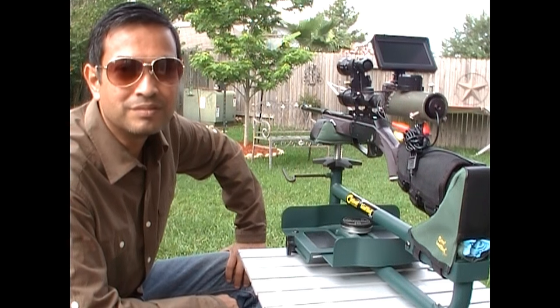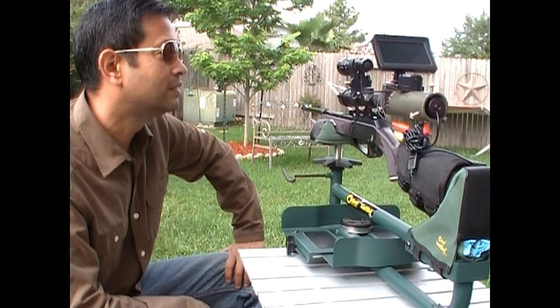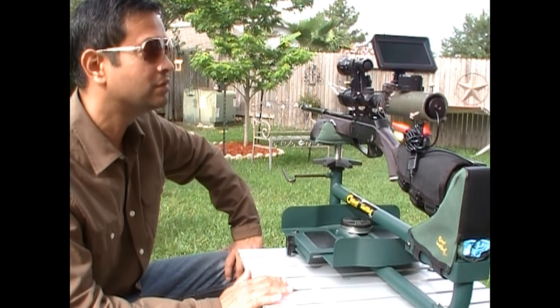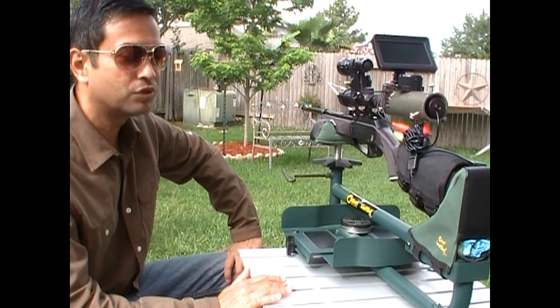I always thought that trying to set up night vision for hunting or shooting in general was going to be very expensive, somewhere in the $2,000 to $5,000 range. I know they have it down now to $500 to $600 in some setups that are pretty neat. Now, this is not thermal imaging or anything like that. This is strictly infrared night vision that I've put together by watching YouTube videos.